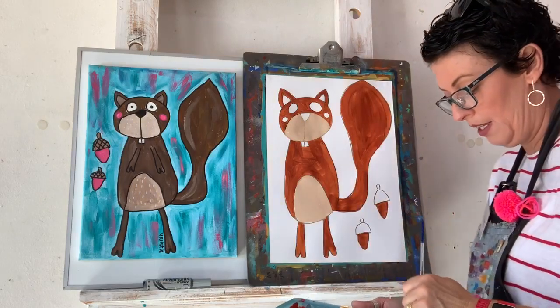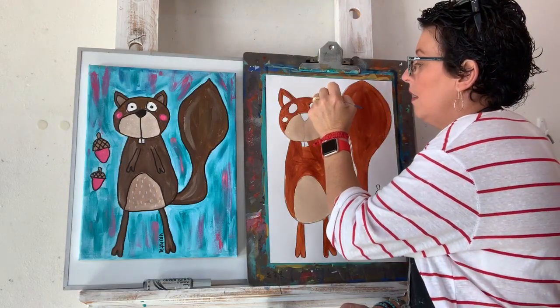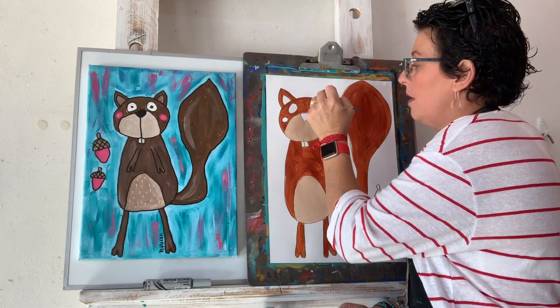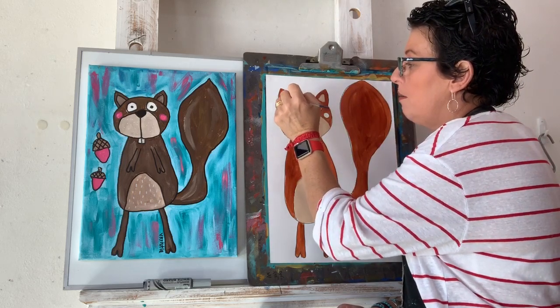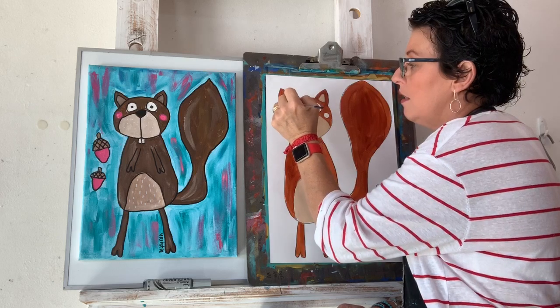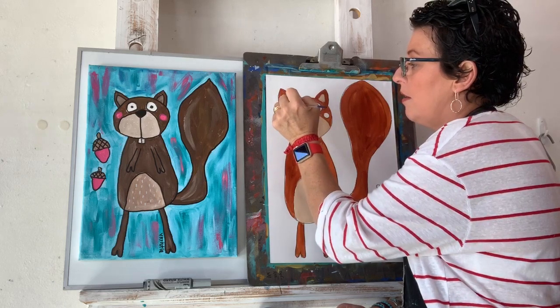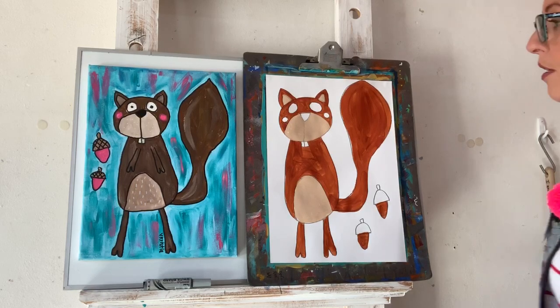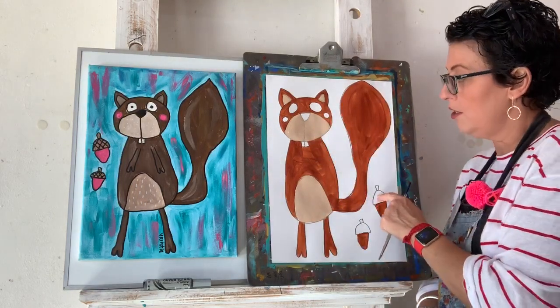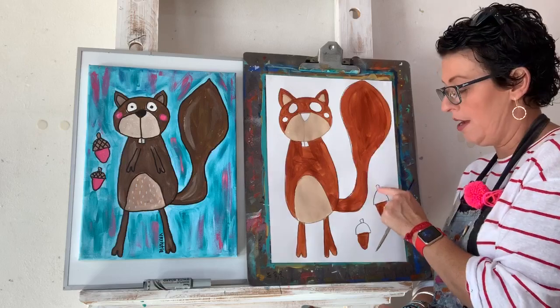And the inside of the ears — just little bits. You don't need lots of paint on your brush, only a little bit, and spread it out. It doesn't have to be perfectly neat. Starting to look like a pretty squirrel!